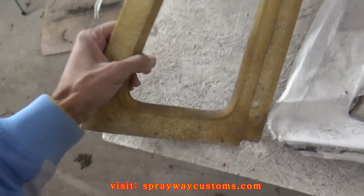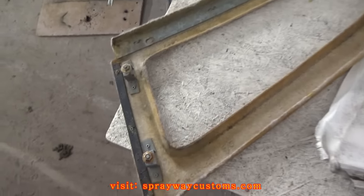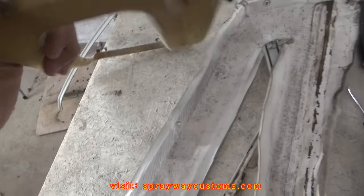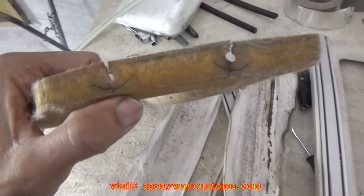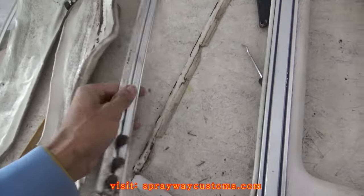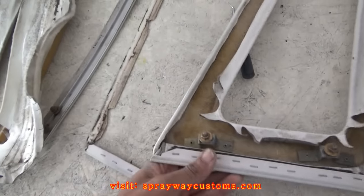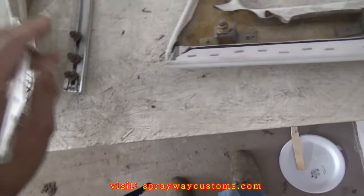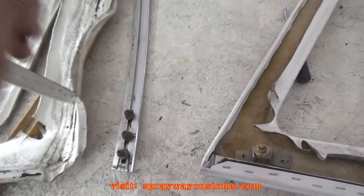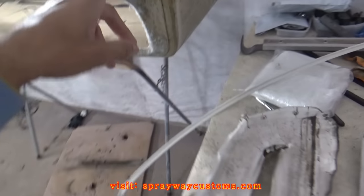I'm taking this vinyl off the quarter glass trim now. That's how it's gonna look once you take it off. I had to be careful with it because I don't want to crack it even more. First you're gonna have to take this trim here off — all you gotta do is take off three little bolts and they come right off, then you gotta take this little plastic piping off. You got staples on the bottom side, then you got about three on this side. Go ahead and take this one off, then I'm gonna wait for this fiberglass to dry.